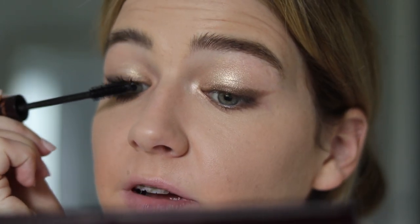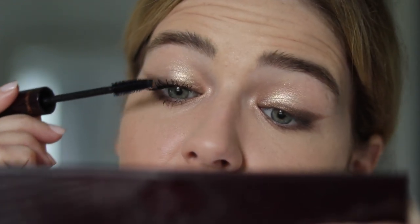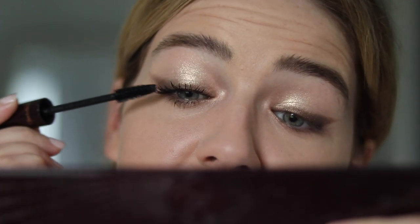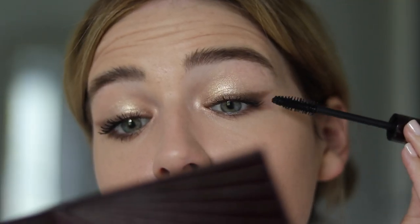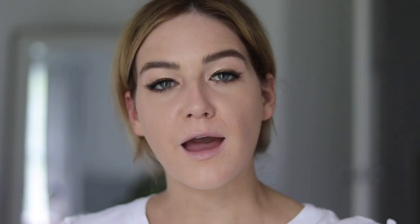Full Fat Lashes mascara — it is very volumizing, it's a nice dry formula, so if you like dry mascara formulas you will like this one. I'm on my third tube this year. I've also popped on some Ardell Demi Wispies because I just feel like with such a strong winged liner, I need a little bit more lash.